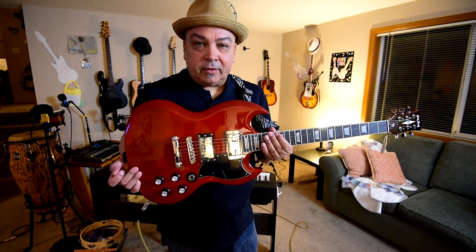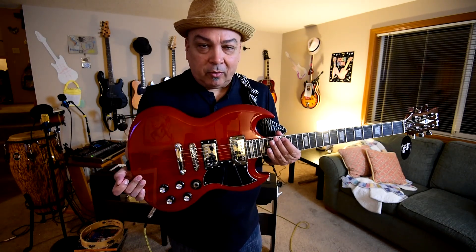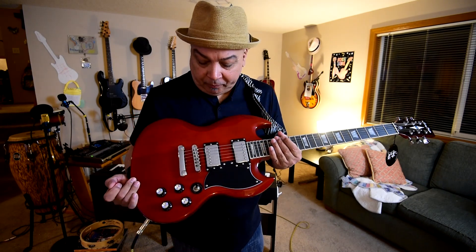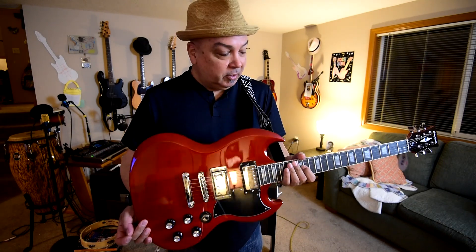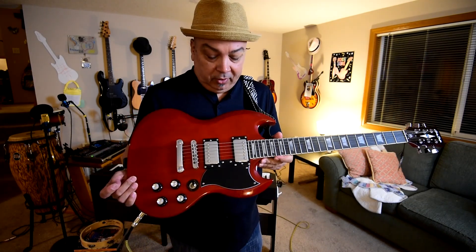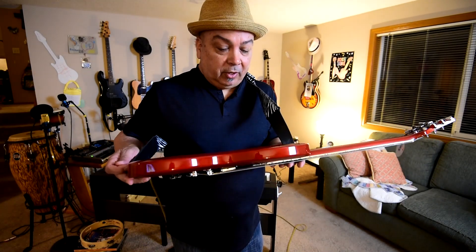This is the Harley Benton Vintage Charity Double Cutaway version of a Gibson SG. This guitar is, I'm going to tell you right now, really phenomenal — not just because of the price, which is ridiculous, but because of the craftsmanship in this thing.